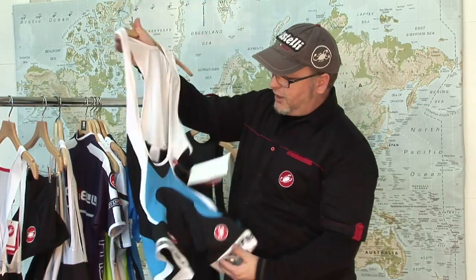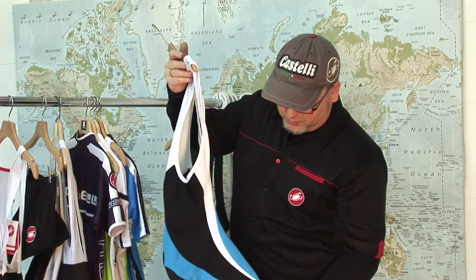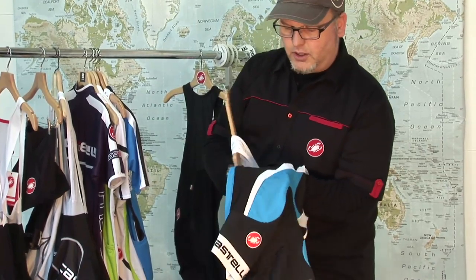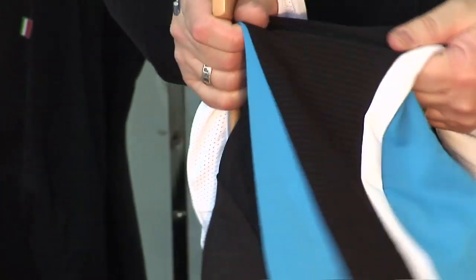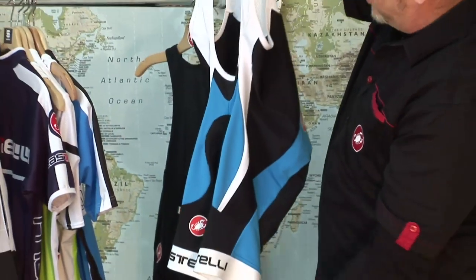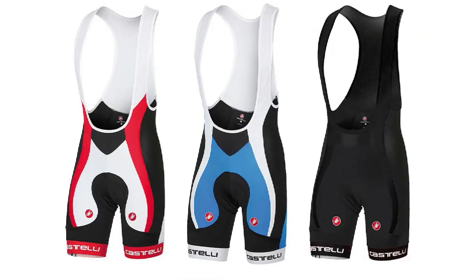It has Infinity Lycra in this short as well, and also an extra breathable panel of Infinity Lycra down the side, which gives you even a little bit more stretch and a more comfortable fit. The short follows your body and is cut in a riding position, so it stays put very well.